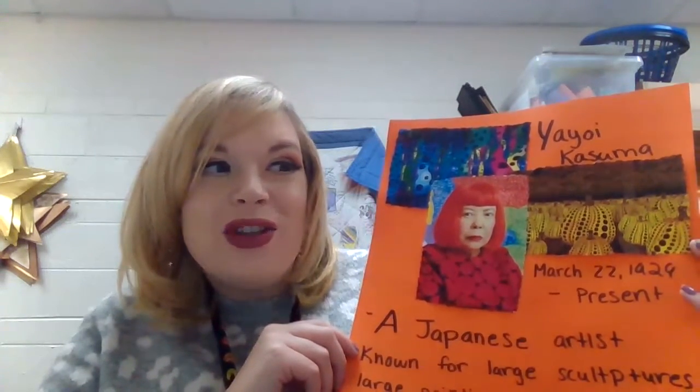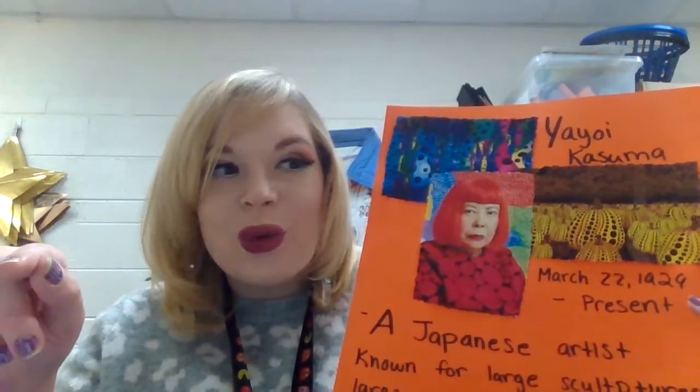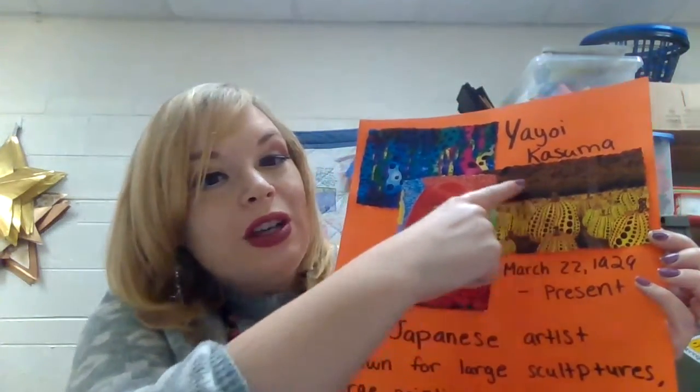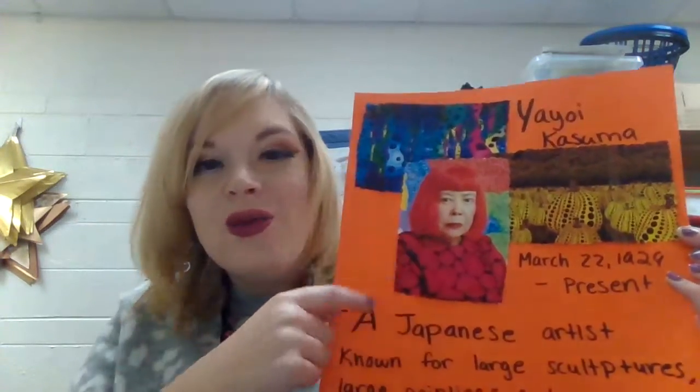An installation is almost like if you walked into a room and not only are you part of the artwork, but the room is too. That means you could walk around these gigantic pumpkins as well as these elaborate dark seaweed creations.